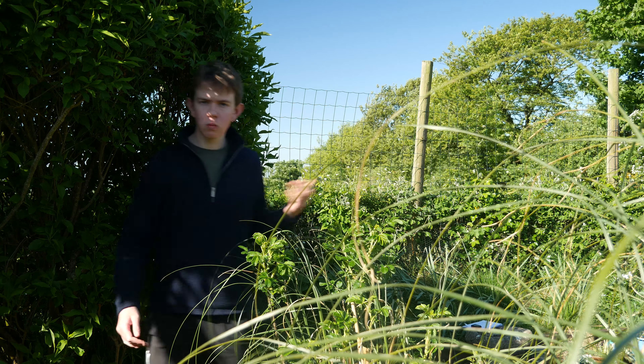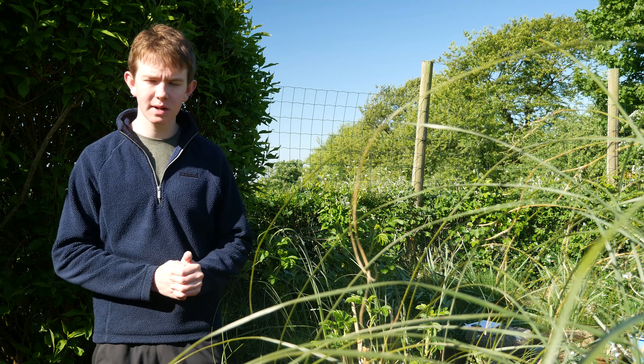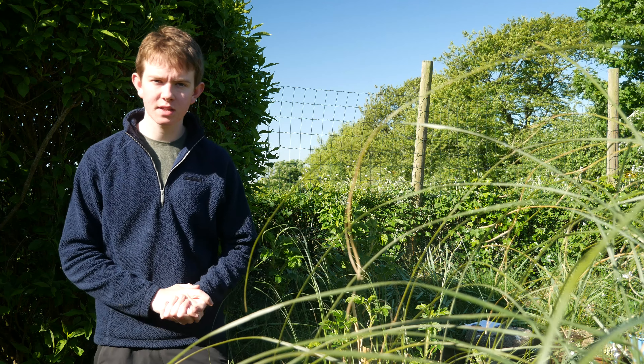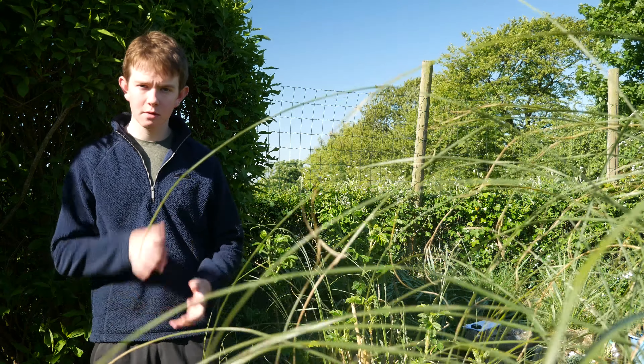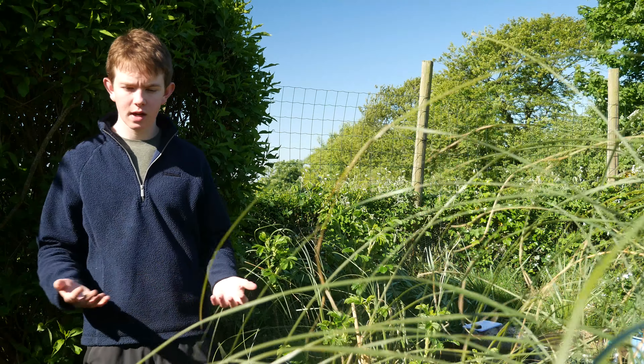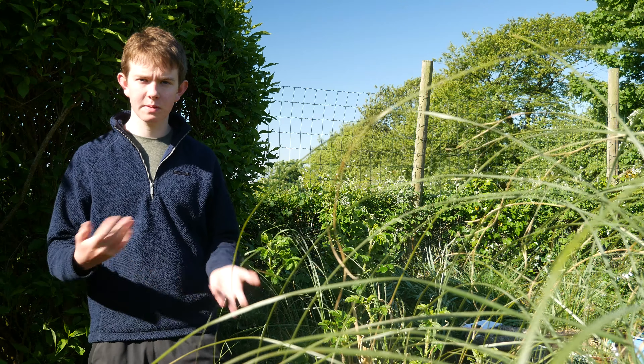Now that you know what windowsill to grow on and how to prevent plants from leaning and avoid blossom end rot in tomatoes, I'm going to talk about my top five plants you can grow on your windowsill. Remember, all of these I found out from experimenting myself, so make sure you experiment too.